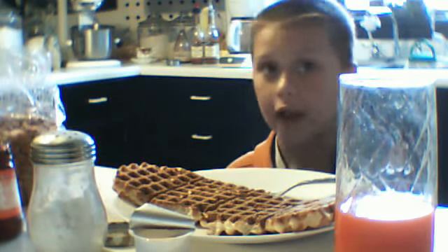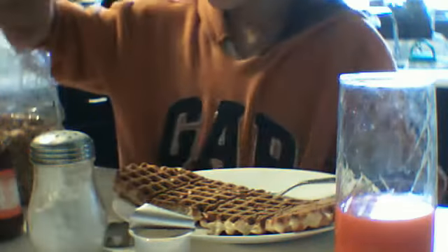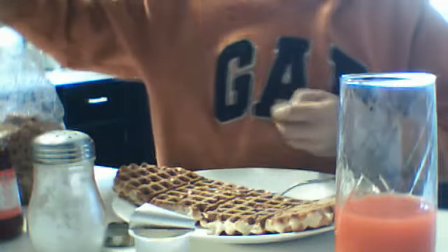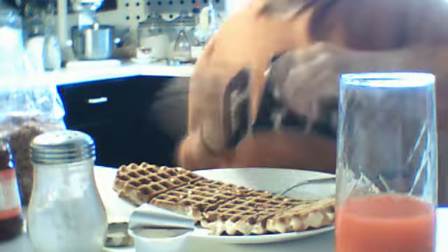It's National Waffle Week, and I am decorating my waffle with these. I put them in the hole on one of these. And then the next one I'm going to put this, and then that, and then that. And I'm all done.